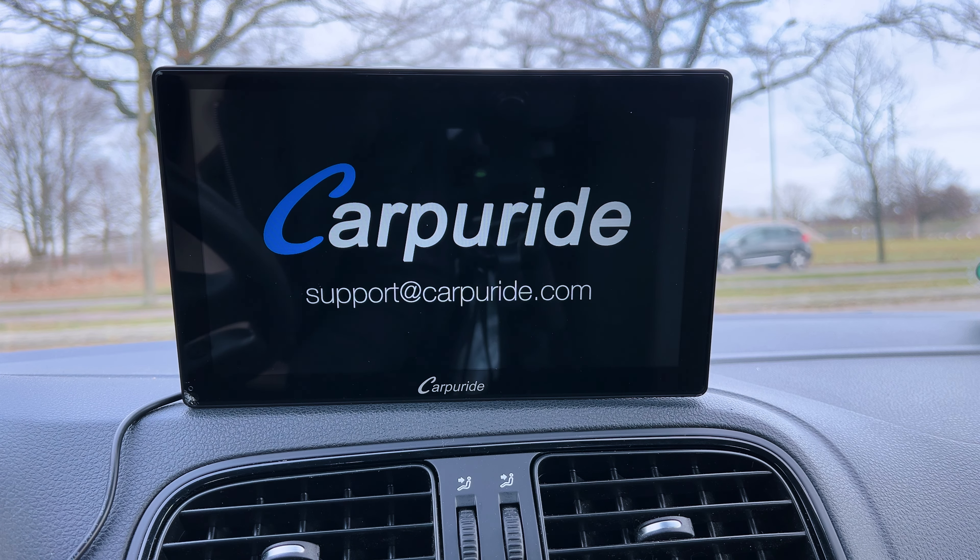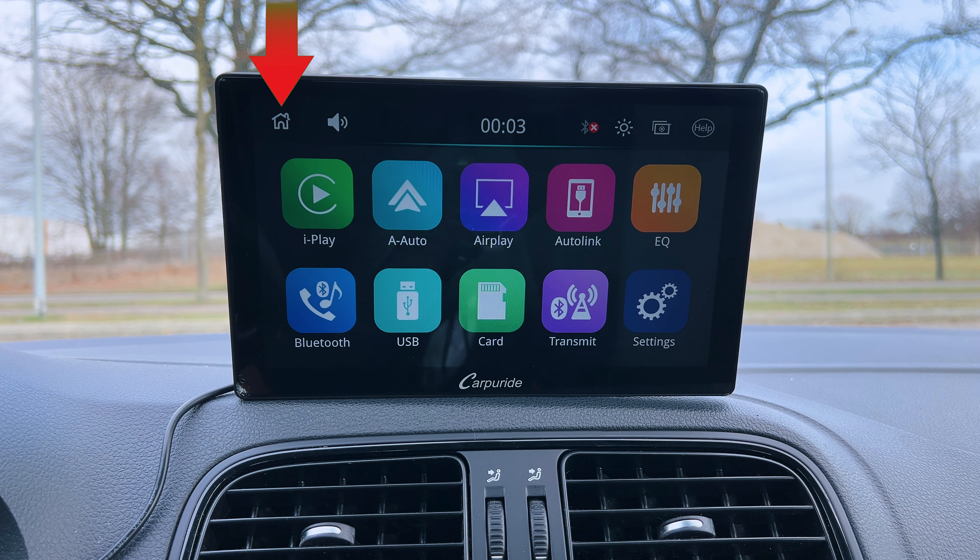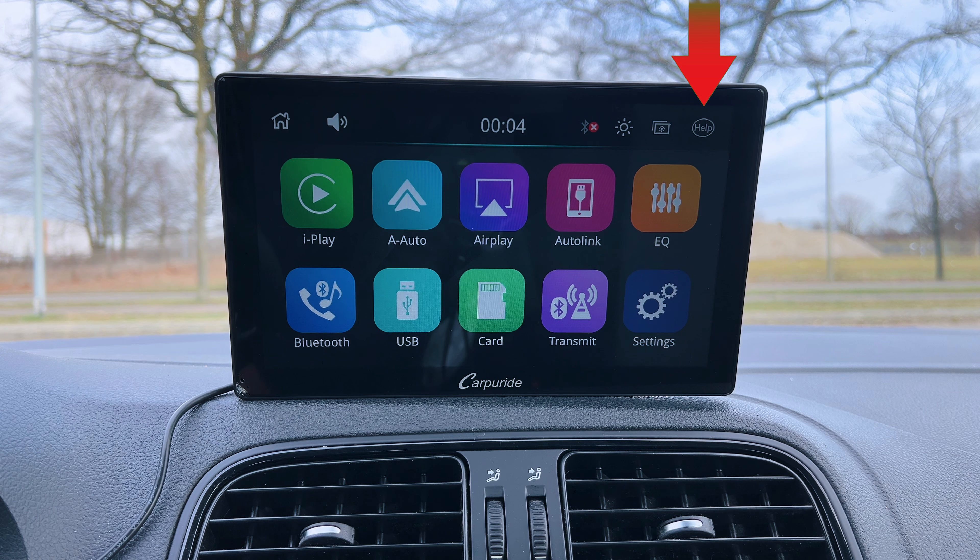After the boot-up, you will see the main menu. At the top, you have your main navigation, which includes a home button at the top left to return to the home menu. Going to the right, there's a volume button, the current time, a Bluetooth connection indicator, a screen brightness option to adjust it manually, and a help button if you need support.